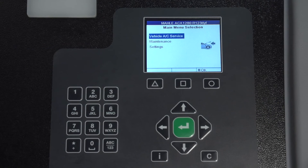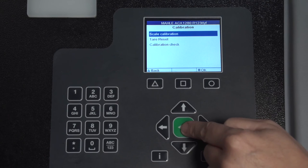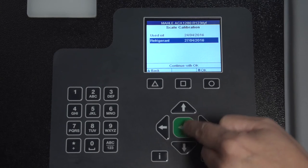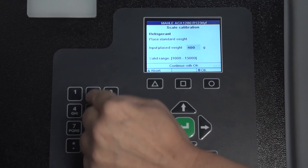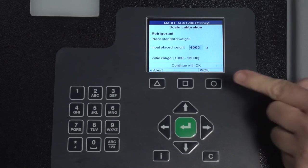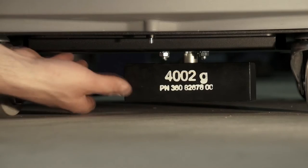Part of the routine maintenance is calibrating the scales. To begin, select Maintenance, then Maintenance Calibration, then Scale Calibration. Enter password 227 and select Refrigerant, then select OK. Enter the weight. Attach the calibrating weight. Calibration is completed. Select OK and remove the calibrating weight.